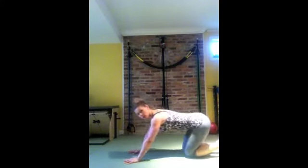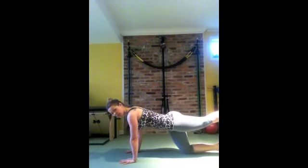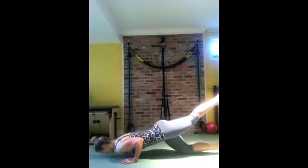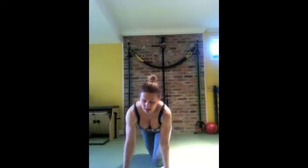Then sit back into child's pose, give it a little rest. Come forward and again shift your weight slightly forward as if you were going into the Chaturanga, squeeze that glute. It looks easy — try it and text me or email me. Let me know that it actually is not easy and this is a very hard exercise. So this would be it for today and until next time. Ciao.